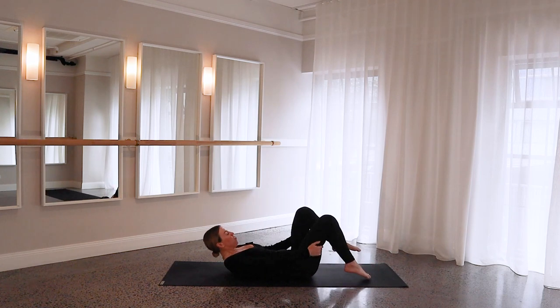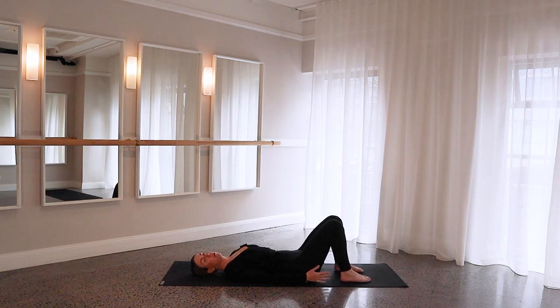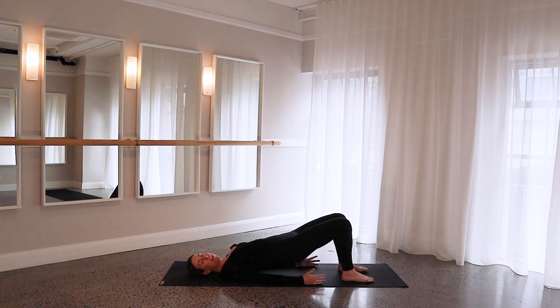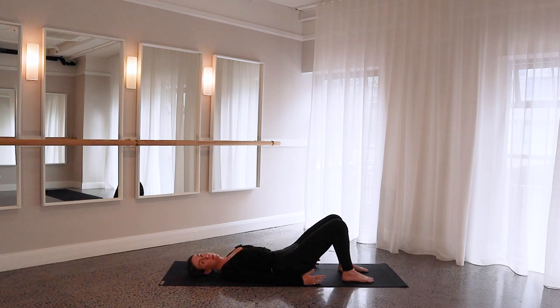Feet hip distance apart and knees are bent, just lying all the way down onto your backs, reaching those arms nice and long down by your side. Pressing your heels in towards the mat, take a big inhale in, then exhale — we gently rock through our pelvis and send our hip bones up towards the ceiling for our first pelvic curl, and just warm up our spines. Inhale in at the top, and then exhale, we slowly roll through our spine, one vertebrae at a time, coming all the way back through to that neutral spine on the mat.